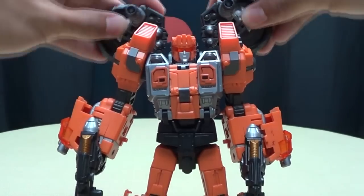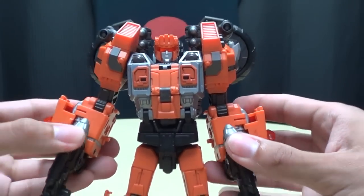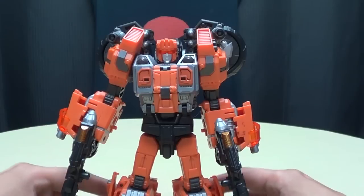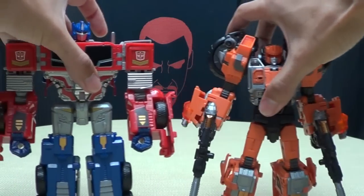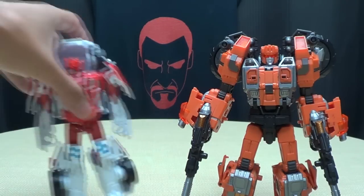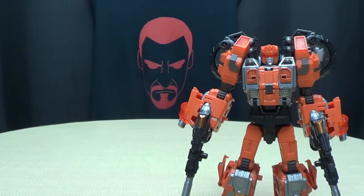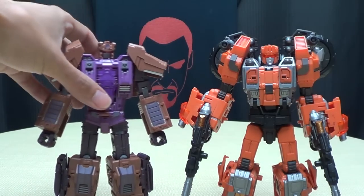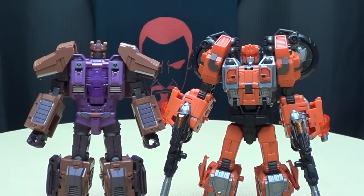One cool little feature: on the insides of that front wheel, they actually have little trans-clearance orange fans that are on hinges, so you can angle them down — he can VTOL himself around, which is pretty cool, a neat little added touch. You can angle those guns on his shoulders too. For comparison, here he is with Voyager Optimus — he's about a head shorter than Optimus. Here he is with First Aid — definitely taller than First Aid. And here he is with Warbitrons — not Blast Off — just so you can see they're pretty much going for the same scale.